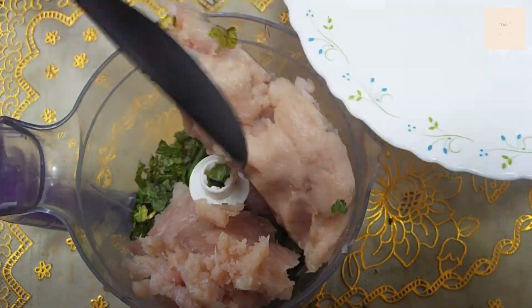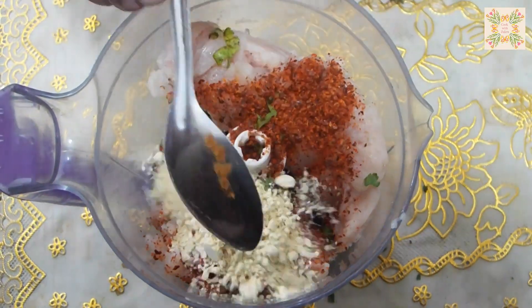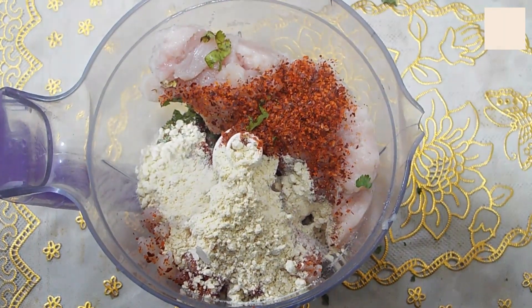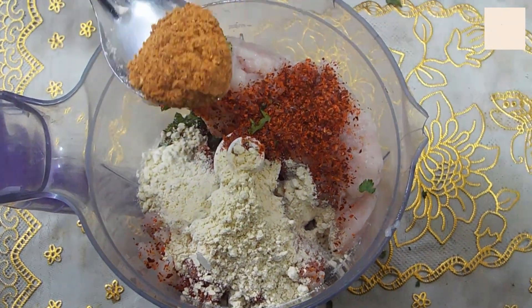I will add 1 teaspoon of lal mirch (red chili). 2 tablespoons of besan powder. If you don't have besan powder, you can use bread — you can also add one slice of bread to the chicken. That will be chopped with the bread. Then add 1 tablespoon of kebab masala.